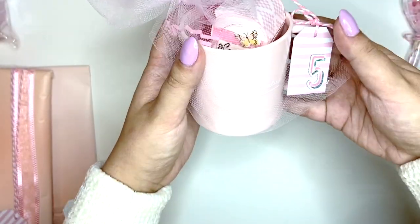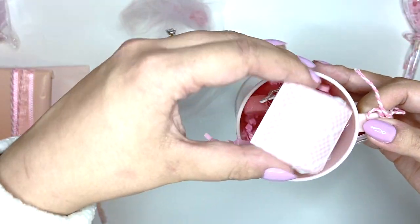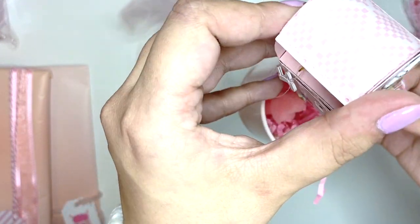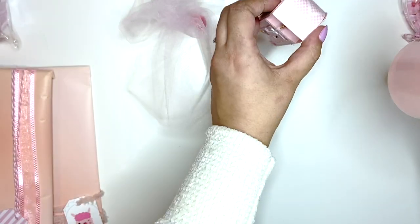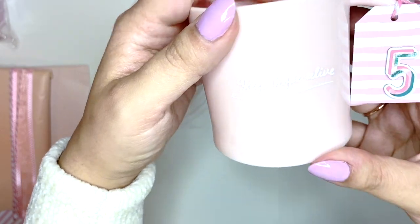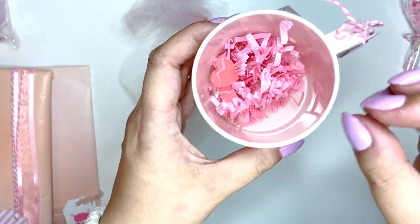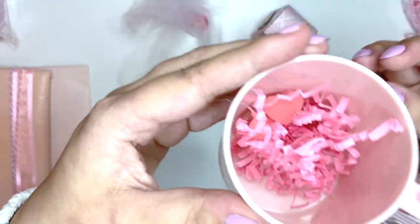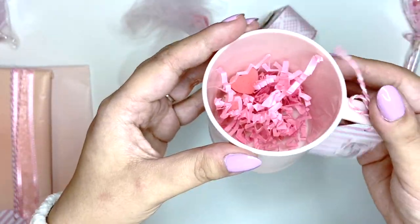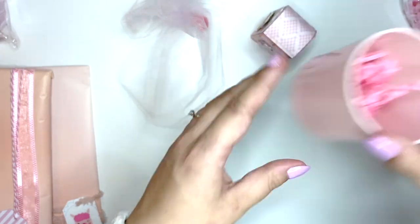Number five is this cute little mug. Oh my god, how cute is this! It says 'keep hope alive' — that's so cute. I'm going to have this in my craft room because I love having little mugs or little jars to put stuff inside, and I'm going to be using it up here because it just fits perfectly into my craft room. That's amazing!